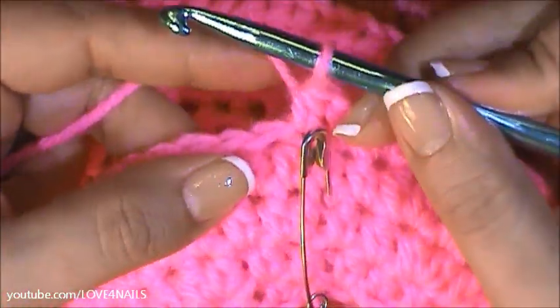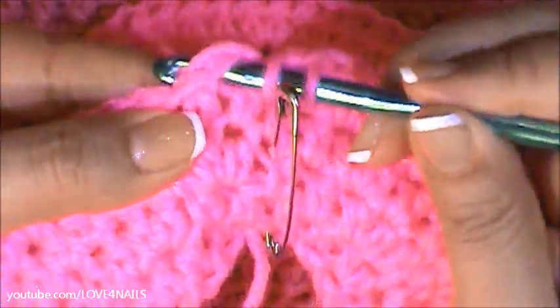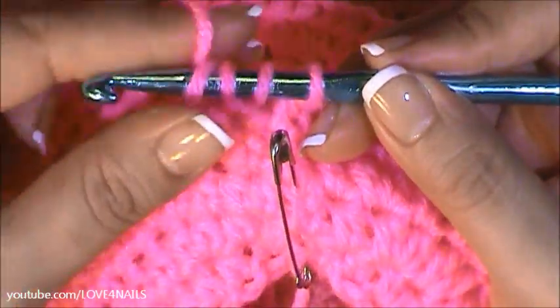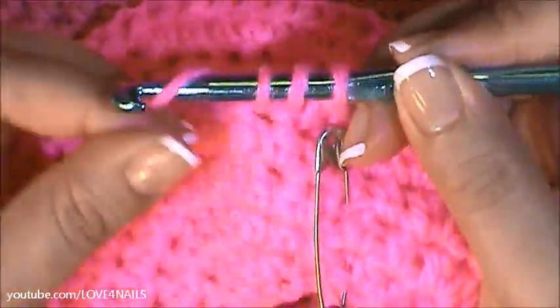I've just completed row four. I'm about to begin row five. All I'm going to be doing for row five is wrapping the yarn around my crochet hook, going into the following stitch, grabbing that yarn, pulling it through. There's my three little loops. I'm going to wrap the yarn around my crochet hook and bring it in through the three little loops. That's all I'm going to be doing all around row five.